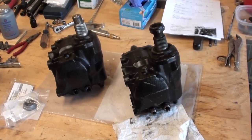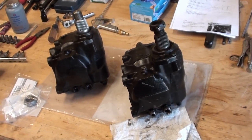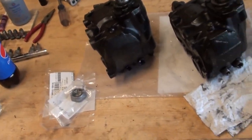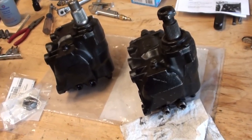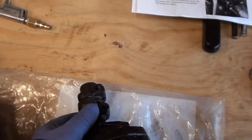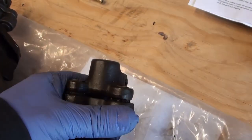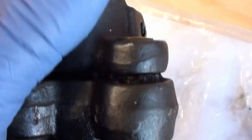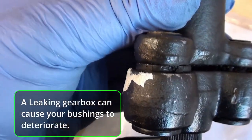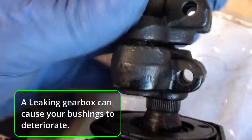Now you have your steering gearbox out of the car. We're going to put this other one in — that's where this starts. Now that you've got your old one out, you really better — if you didn't already — inspect your steering coupling. That is not how that's supposed to be. This one here was worn, it's just worn out.